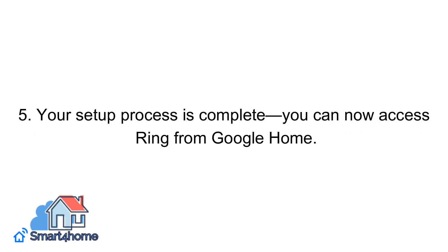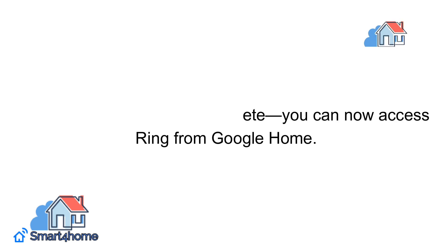Step 5: Your setup process is complete. You can now access Ring from Google Home.